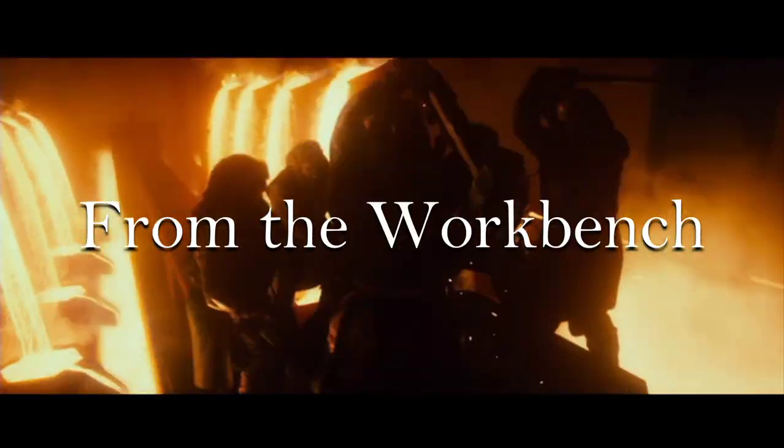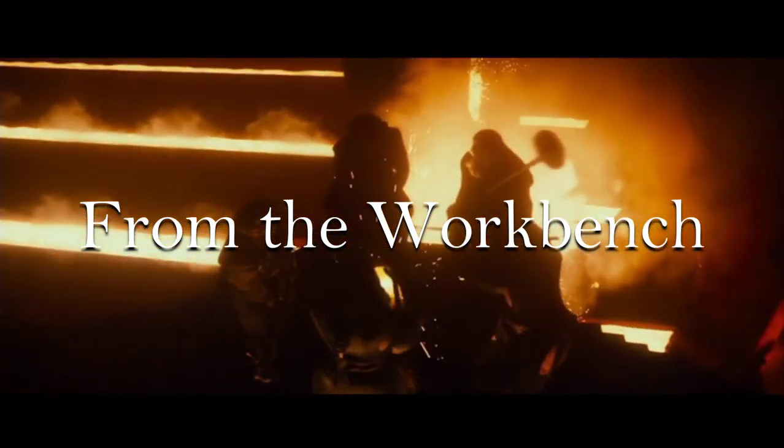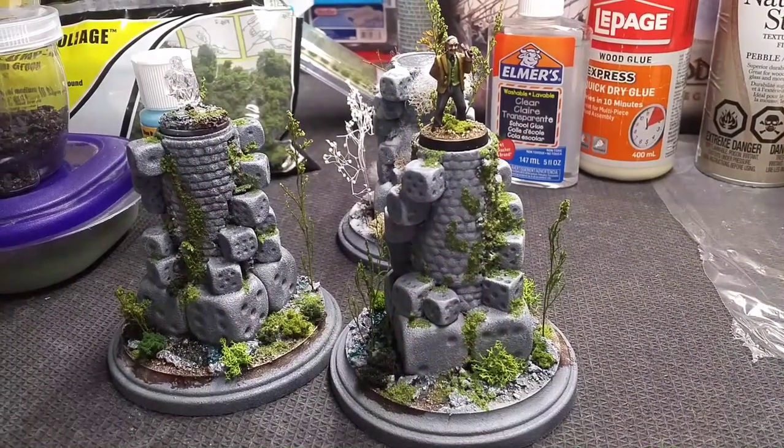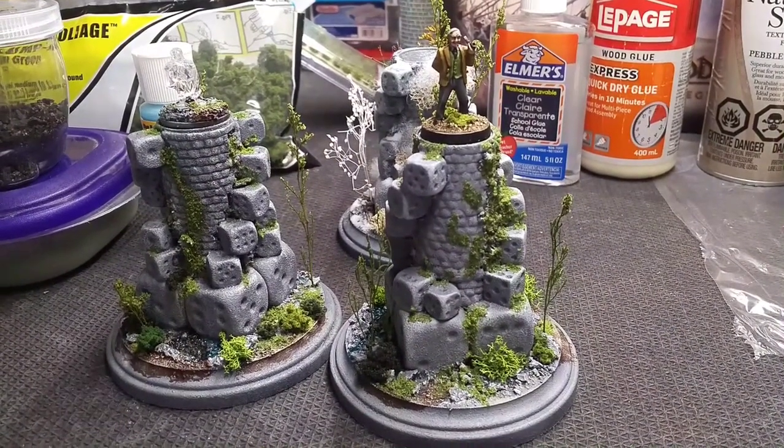The skill of the dwarves was unequaled, fashioning objects of great beauty. Welcome back to another Aeroquin Calodrum.